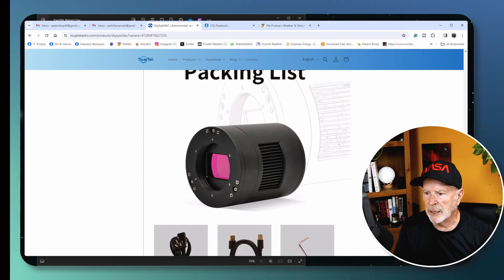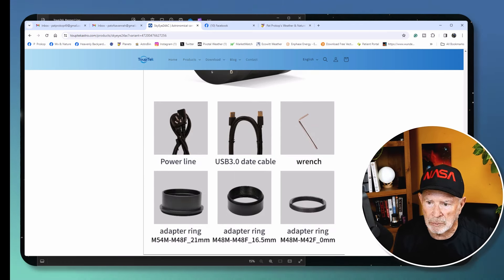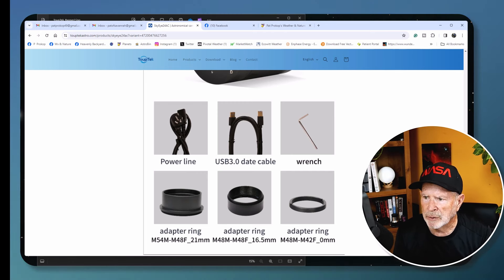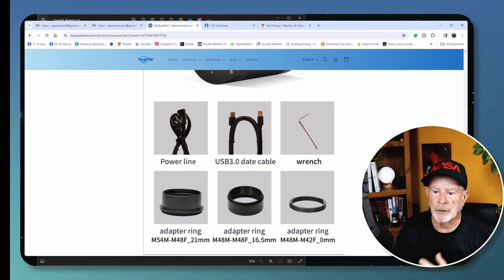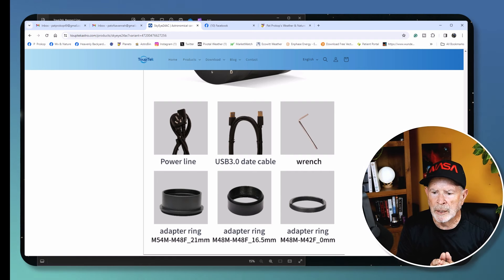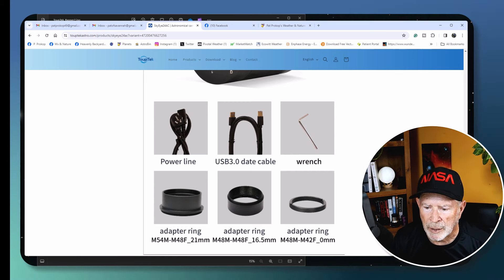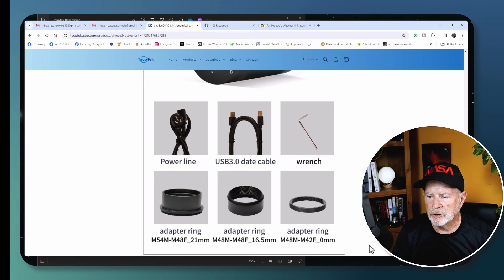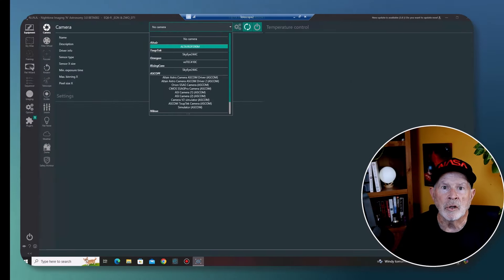The packing list includes the camera with its own power supply and power cord, a USB 3 data cable, an Allen wrench for adjusting the tilt plate, and adapter rings. It comes with an M54 female threaded connection on the camera side, an M54 to M48 adapter ring since most telescopes use M48, a 16.5mm M48 spacer, and an M54 to M42 adapter for scopes using M42.